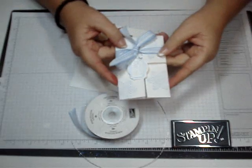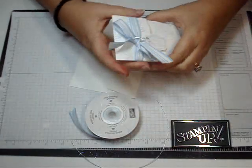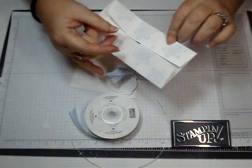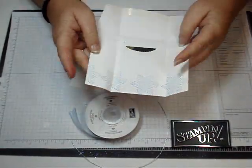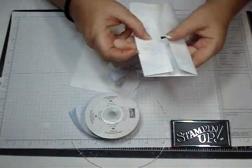Hi Stampers! Today we're going to make this little envelope that holds a gift card. Let me show you how it works. I'm just going to slide this off and then inside you have a gift card. So let's get started.